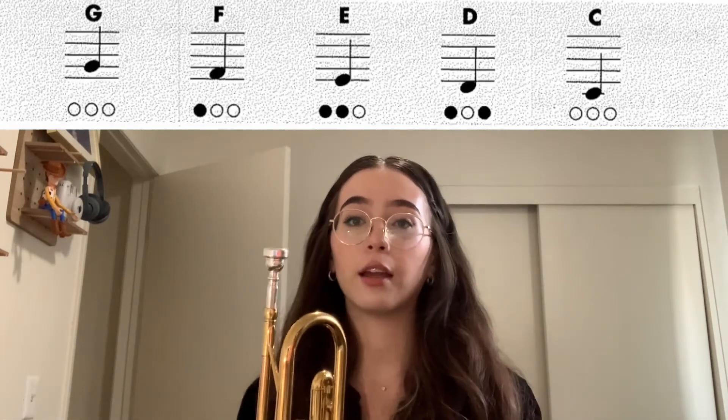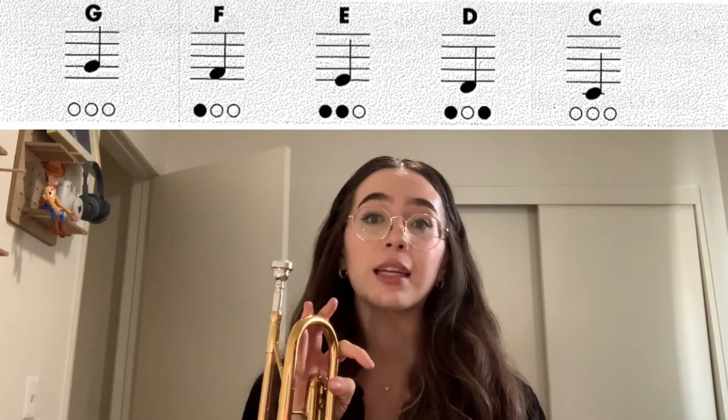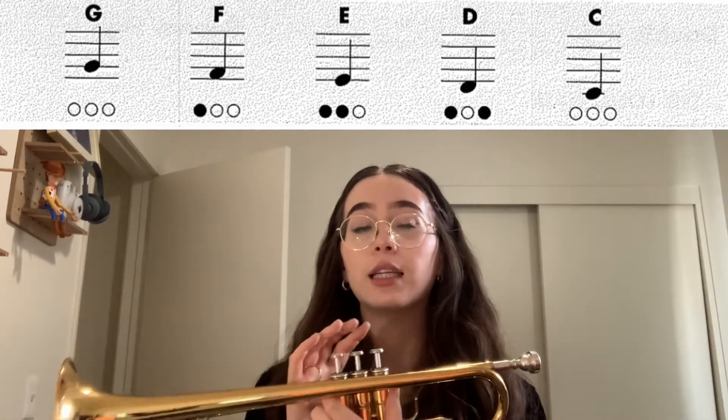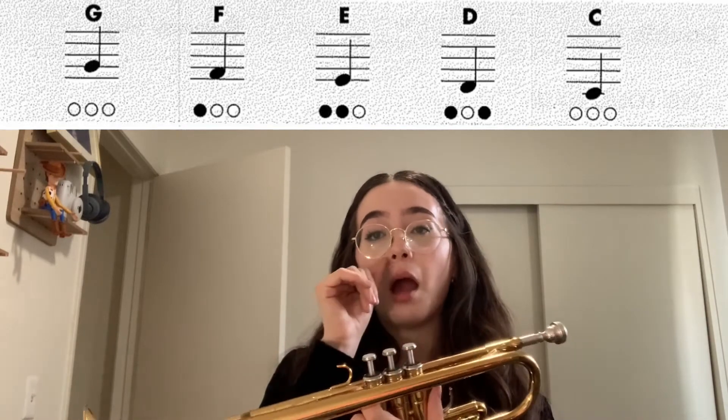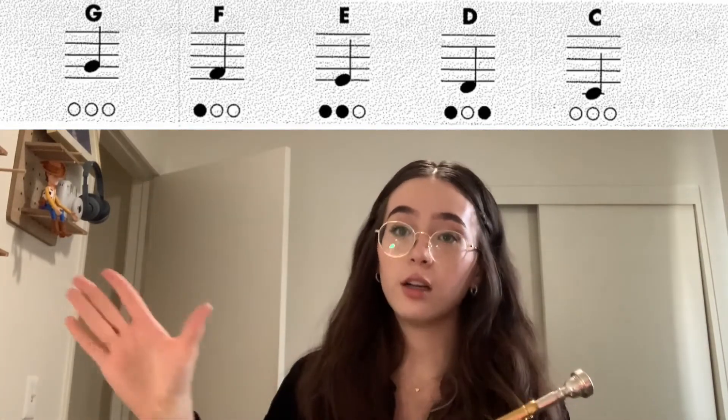The very first note that you learned was G. Sometimes it's a little hard to hit that note right out of the gate. First try, some of you might have actually played a C, which is the same fingering as a G but just lower. So what we're actually going to do is start on C and work our way back up to G. Starting on C — no valves pressed down.